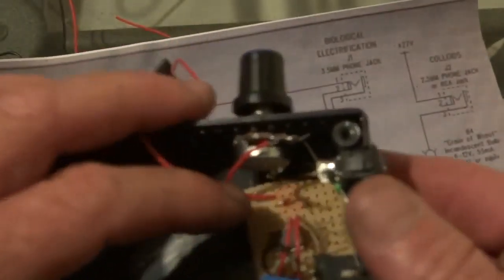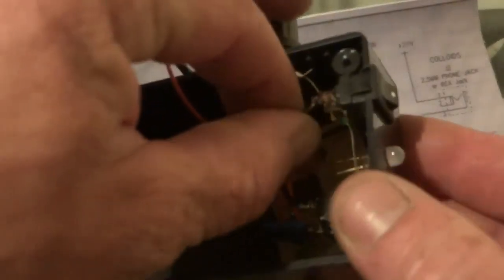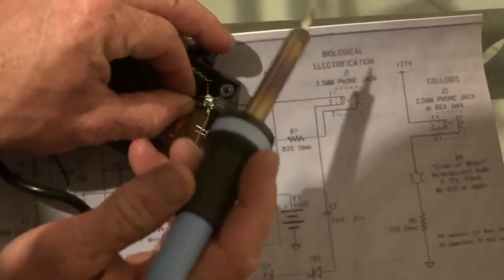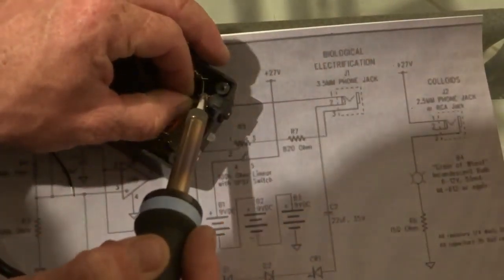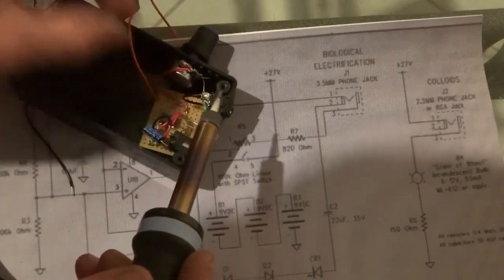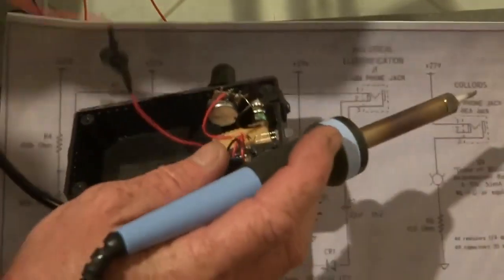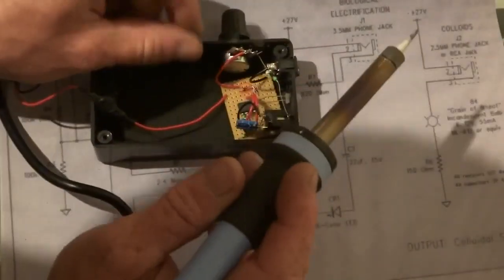The next step is to get the negative wire — the earth wire that comes out off the board — and solder that to the switch. That one goes on the top, and the earth wire that comes off the nine-volt wire that you've made goes onto the other side of the switch.